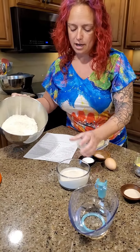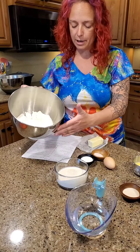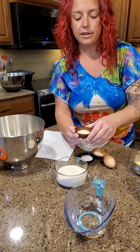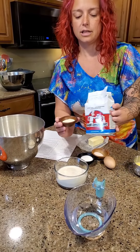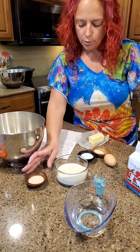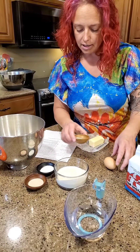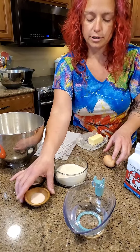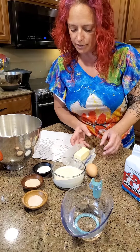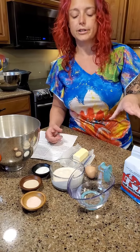We've got three cups of King Arthur's unbleached all-purpose flour, two and a half teaspoons of instant yeast — those are the little yeast granules — a tablespoon of sugar, one and a quarter teaspoons of salt, an egg, five tablespoons of softened butter, and two-thirds of a cup of lukewarm water.